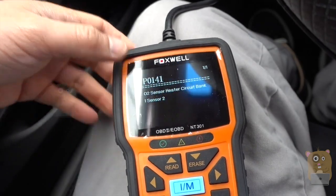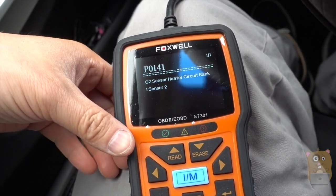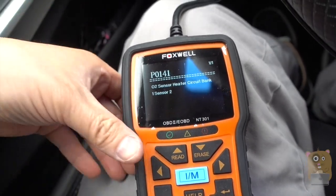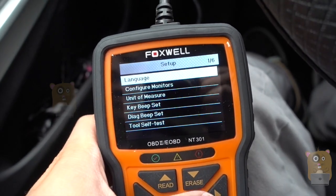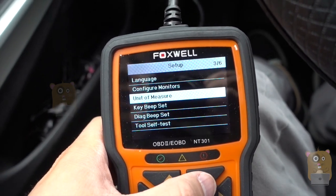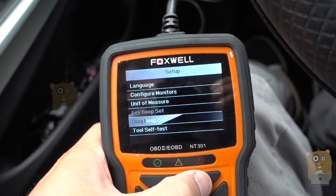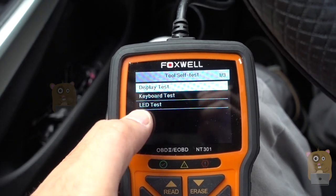If I were to bring my car to a mechanic, they'd charge me more than $300 just to change the O2 sensor. If I do it myself, that's roughly $100. The setup option lets me adjust the language, configure the monitors, and set the unit of measure to either English or metric. I can also turn off the key beep and the diagnostic beep, and there's a tool self-test for the display, keyboard, or LEDs.